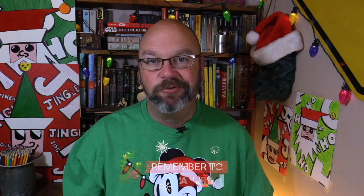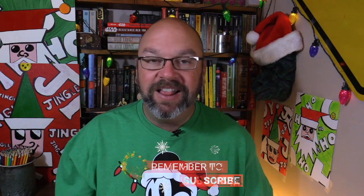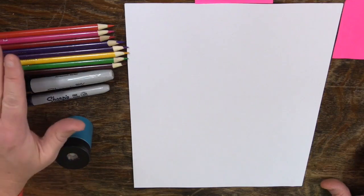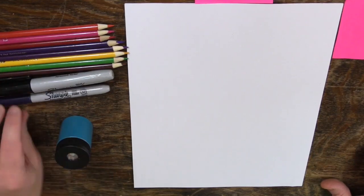Welcome back to another drawing with me. This is one of the pop art series. Here's what you'll need if you want to draw along with us: a piece of paper, some markers, sharpies — black sharpies if you have them — and then some crayons, colored pencils, or markers. I'm going to use these colored pencils here and sharpies.